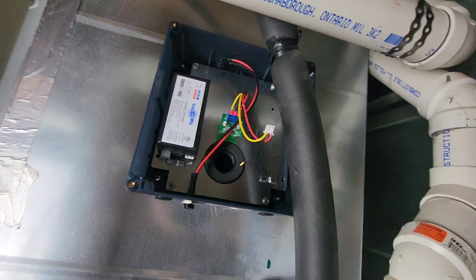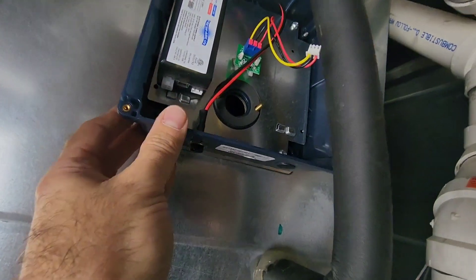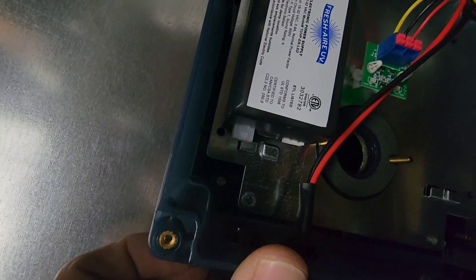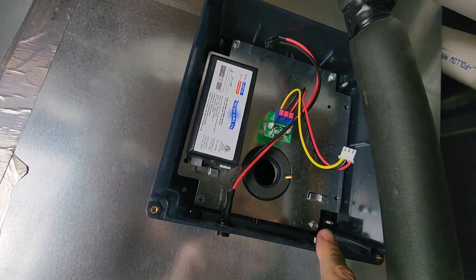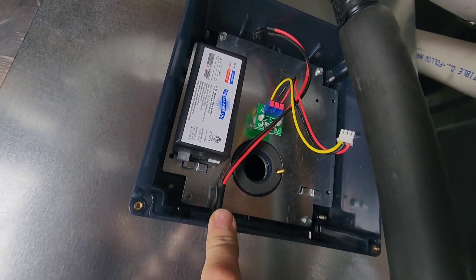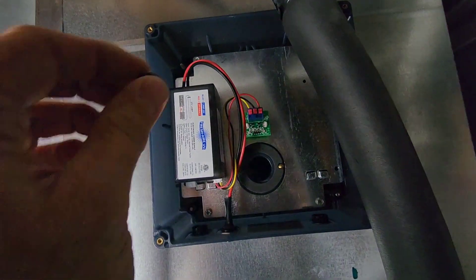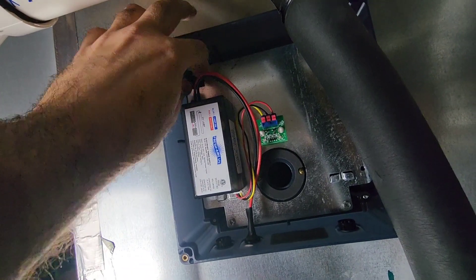We had to do a little bit of maneuvering because the refrigerant pipe is in the way, but it got by in no problem. Now you want to line the holes up on the module with the bolts that stick off the mounting bracket — there are plastic nuts that come with the kit to fasten it down. I've got three of them on now, just the last one to go on, then we're all fastened in and ready for the bulb.